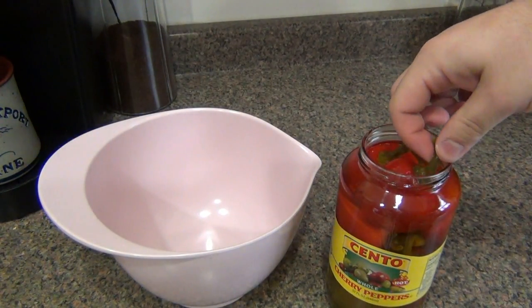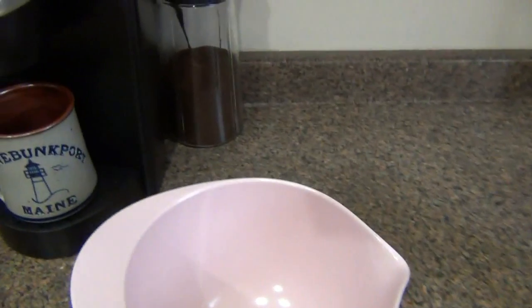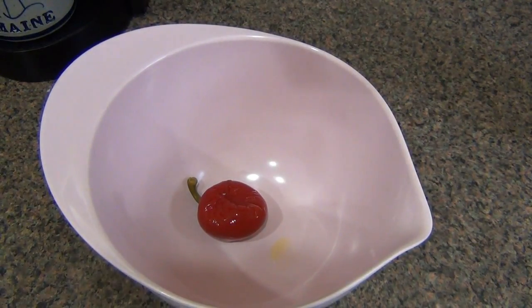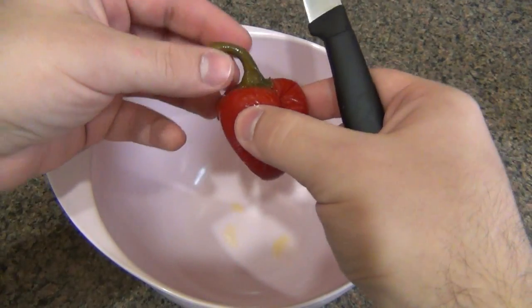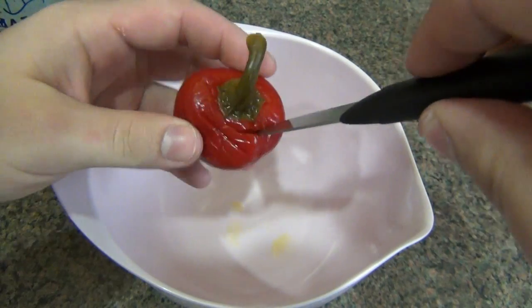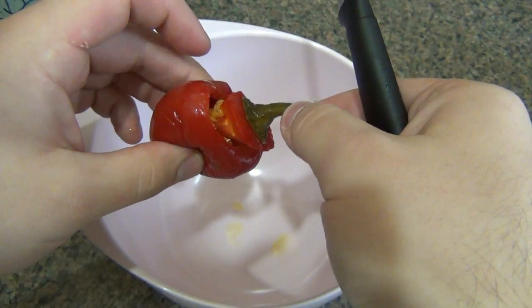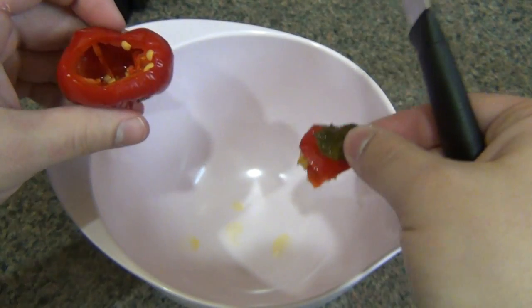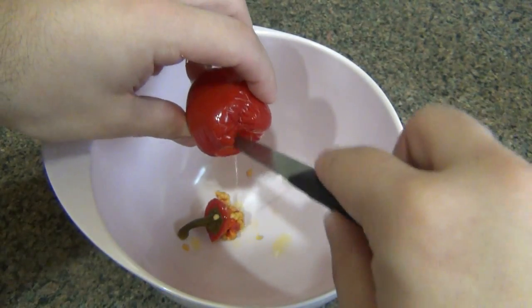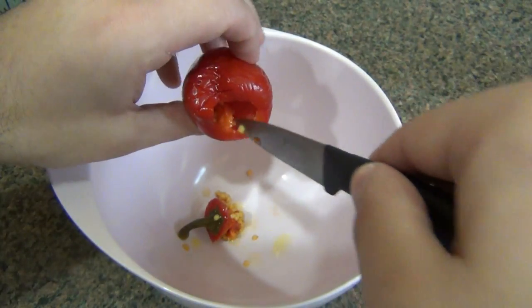So basically dump them in a bowl. You want to get rid of all the juice. Let's work with one here just to show you. Take your knife — just try to pull that stem out. You end up wasting a little bit of pepper by doing it like that, but anyway. Take the seeds out, scrape a little bit of that membrane out. You don't want a single seed because if you do have a seed in there, it might be a little bit of a crunch and it's going to ruin the eating experience.